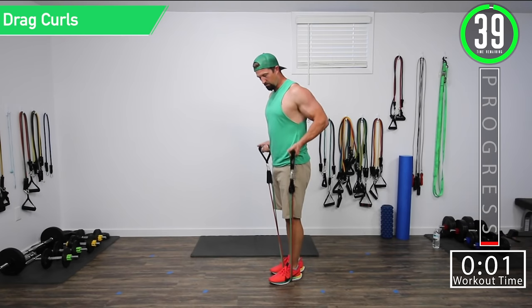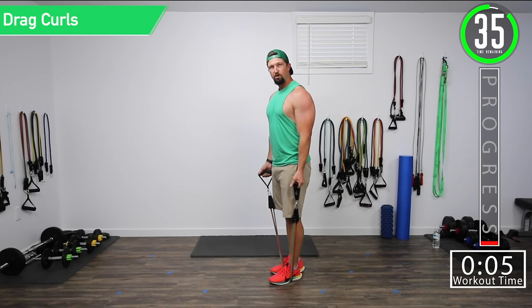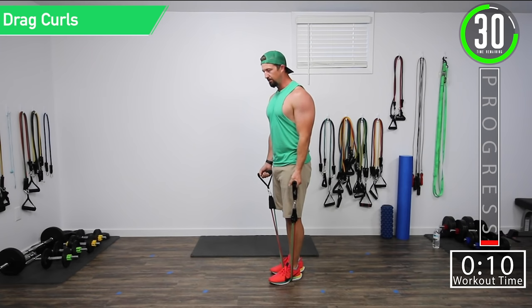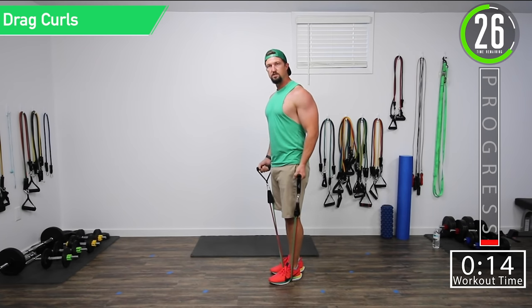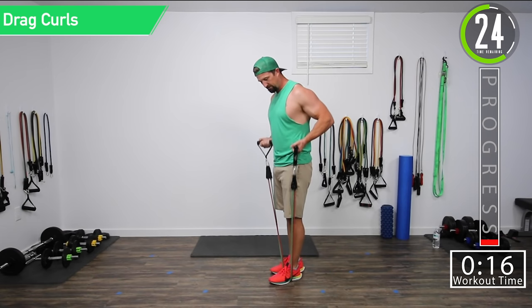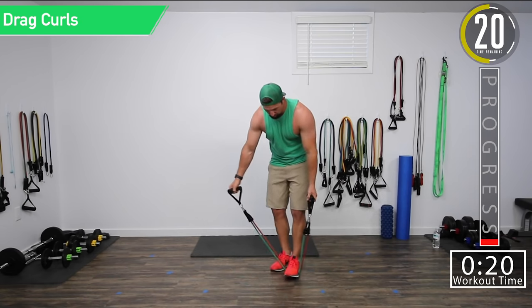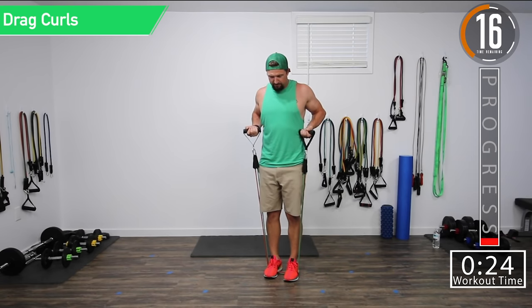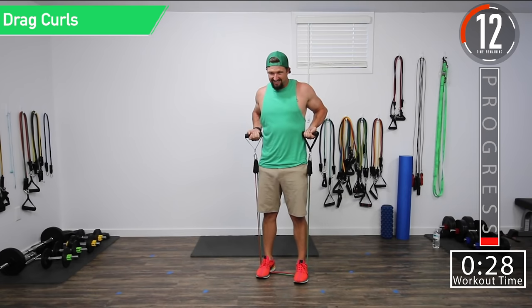Here we go. Good controlled movements. Bring it up, all the way down. Don't forget to get that squeeze at the top — try to feel that bicep. If it's a little too easy with just one foot standing, you don't actually want to change bands. What you can do is stand on it with both feet. And if that's still too easy, just spread your feet out.